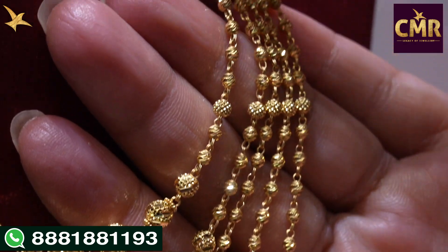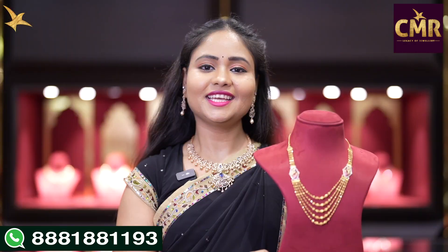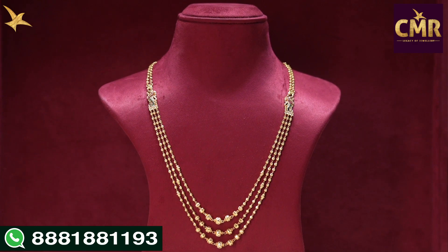There are also DD balls on the front side. We have a peacock design with 3 lines in DD balls. This chain is 34 grams. This step is starting from two lines.